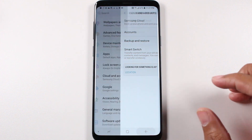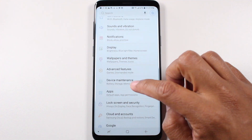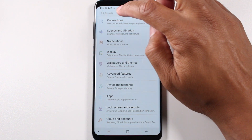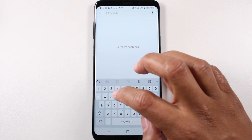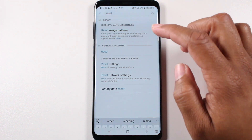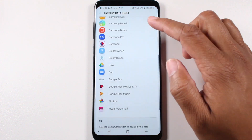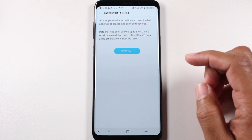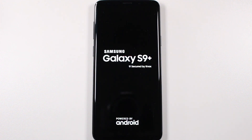Now we're going to go back and basically at the top here we're going to type in 'reset', and then you will see 'Factory Data Reset'. Go ahead and tap on that option. Swipe all the way down, hit Reset, and then hit Delete All. And that's it guys — your phone is going to totally erase all your information and then set it up like brand new.